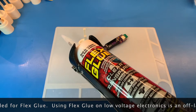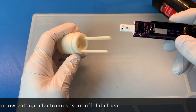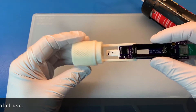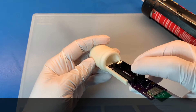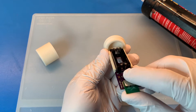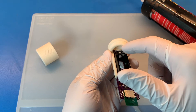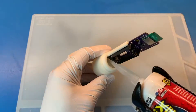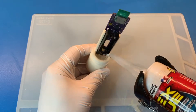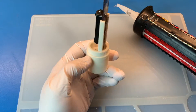Here we have some Flex Glue transparent mounted in the caulking gun. The first thing we do is just slide the electronics in. You can see there's a little bit of a gap because I need to slide the sensor in there, and that's why I need to seal it up with the Flex Glue. We'll need to let this dry for 24 hours.